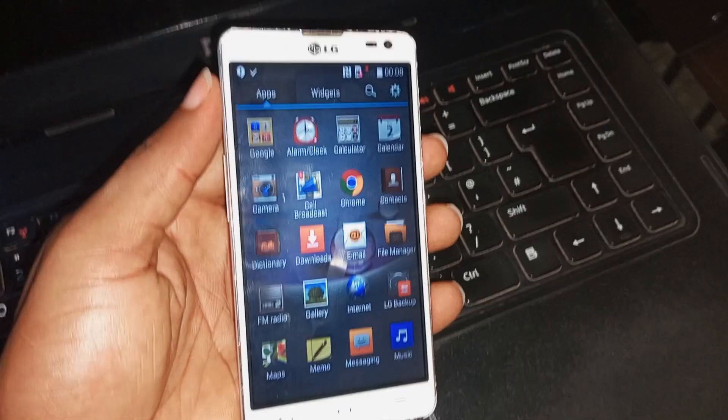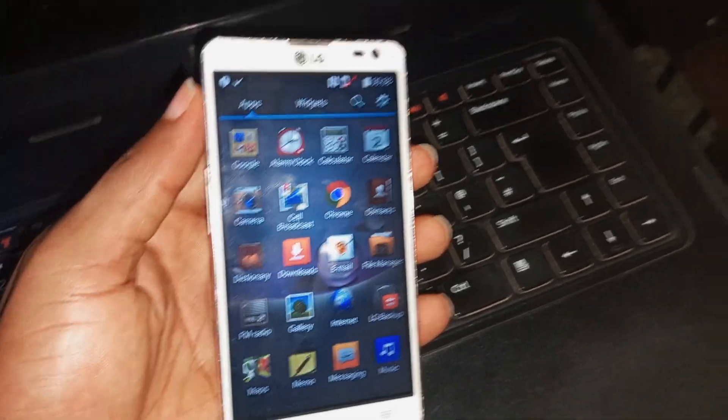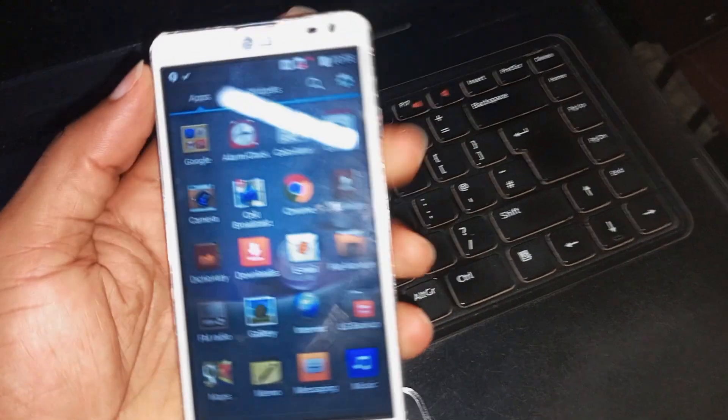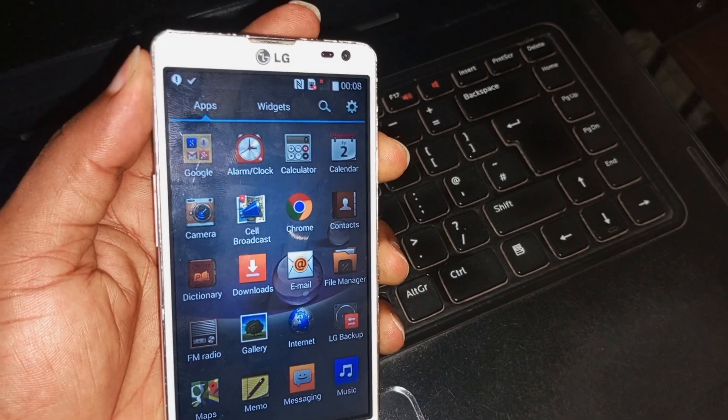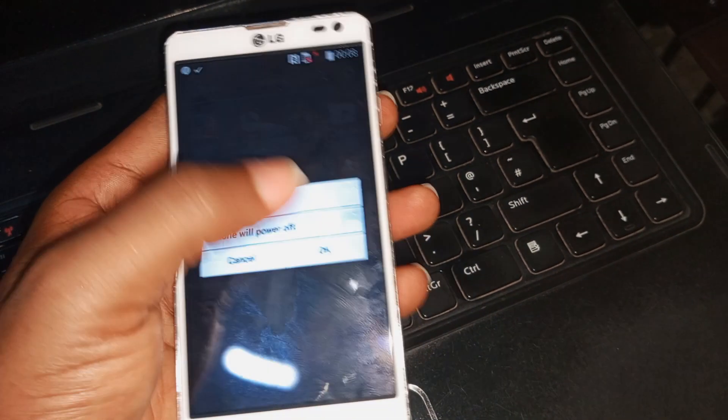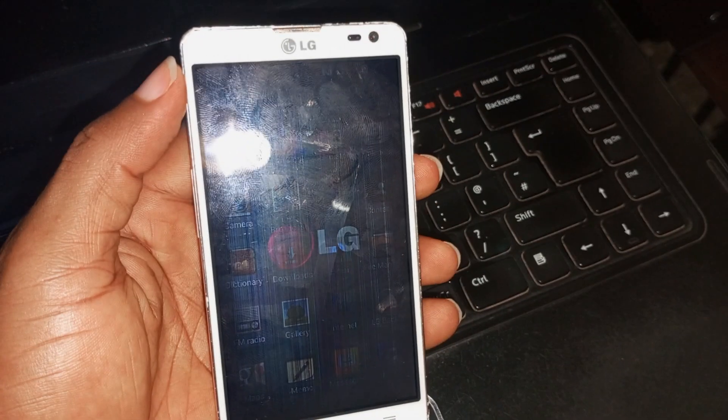To kickstart at resetting any LG device of your choice, all you have to do is to power off the device — that is the first process. Also charge your battery up to 50% or more, as this will enable a smooth process. So the device is successfully powered off.